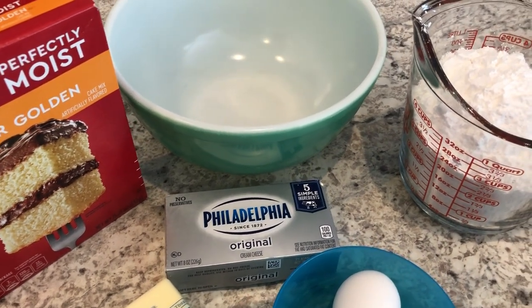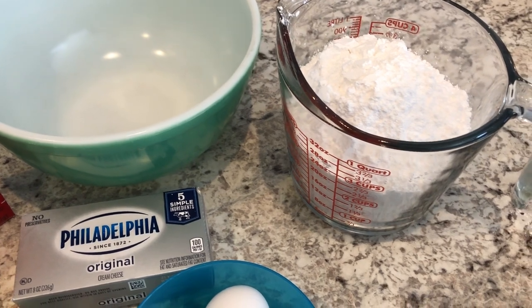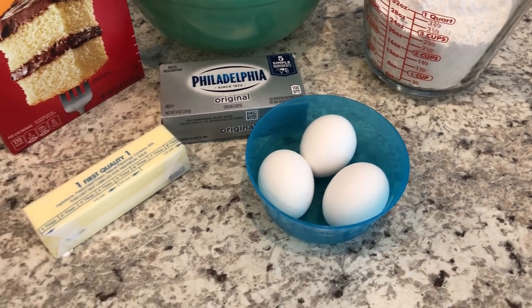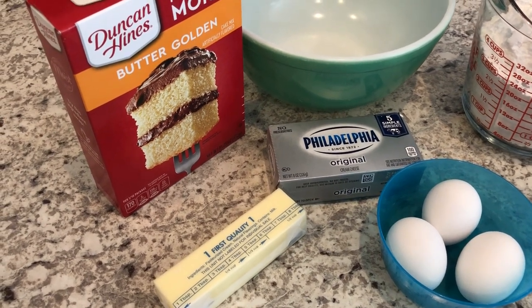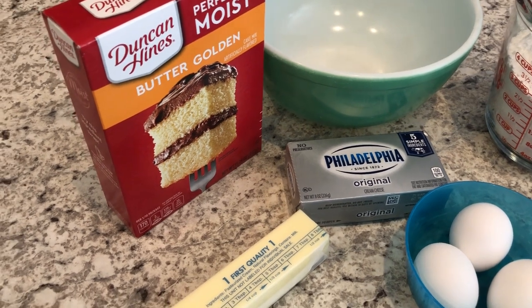Hey guys, welcome back to our channel. My name is Andrea with Food Inventory Adventures in Food. I'm here today with the recipe for chess bars. If you've ever had buttermilk pie, that's kind of what chess bars are — it's like a buttermilk pie in bar form. It is so good and easy to make.